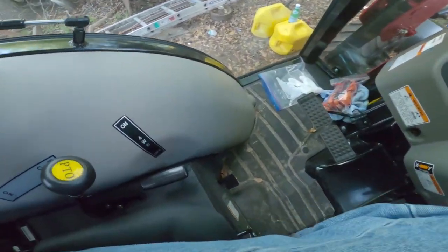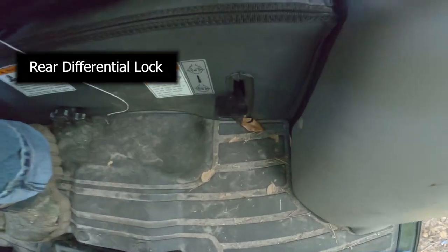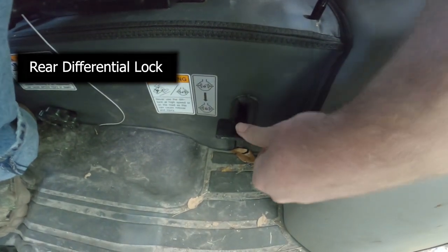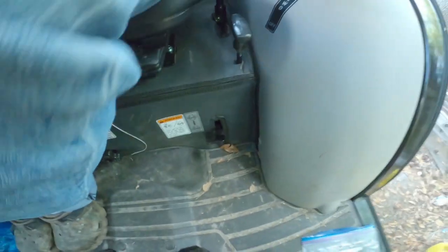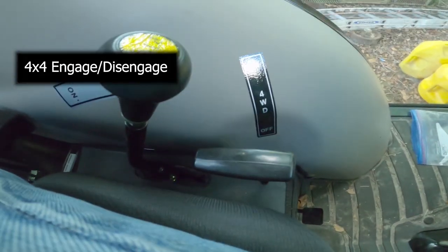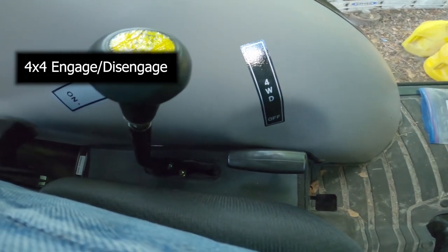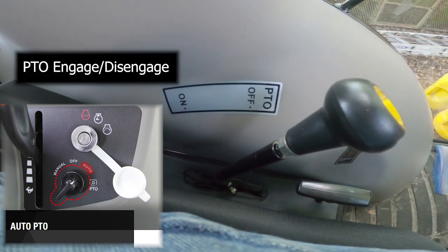A couple more features. This lever — if you press it down — is your rear differential lock. If you push that down it locks both rear wheels. This is your four-wheel drive: it's very easy, just pull it up to engage and push it back down to disengage. This is your PTO engage and disengage lever.